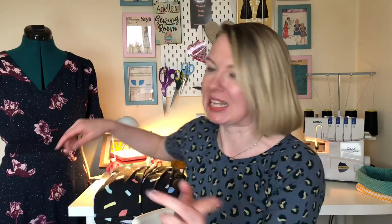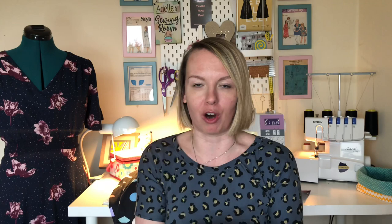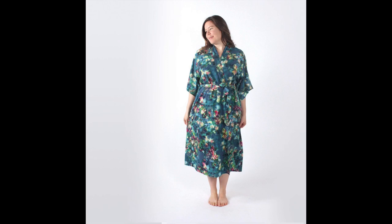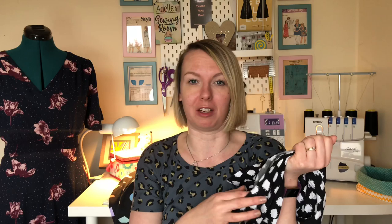My second make is for somebody else - it's my stepmom's birthday in March and she's going over to see my stepsister in Australia early, so I've made her present already. I hope she doesn't see this! I've made her the Suki robe from Helen's Closet - this is my very first pattern from them. Over the Christmas and January sales they had buy three patterns and get 15% off, so I got the Suki robe, the Blackwood cardigan, and the Avery leggings because I really want to make some activewear this year.